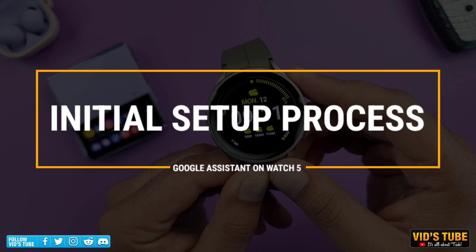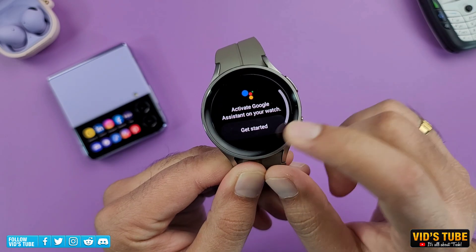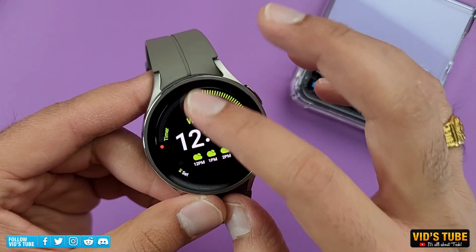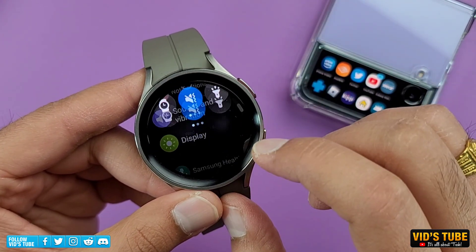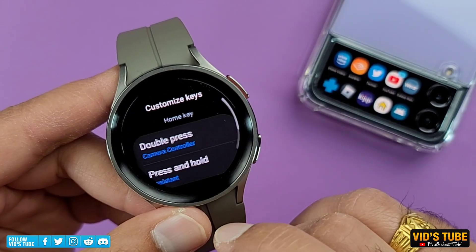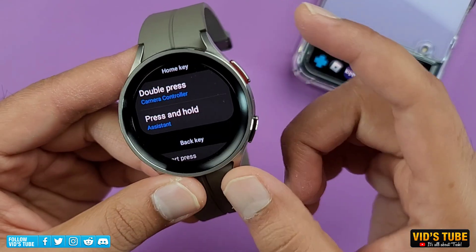Let me briefly talk about the setup process, which starts by opening up the Google Assistant app. You can go into the Watch settings, Advanced Features, Customize Key, and add Assistant on the press and hold on the top right key.